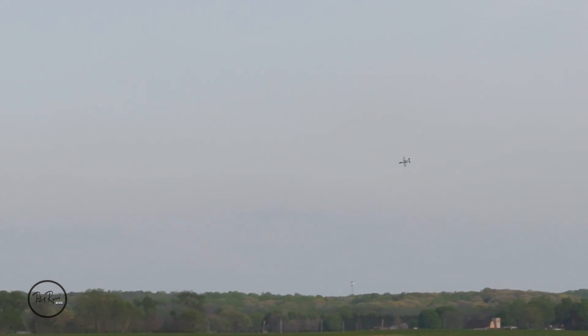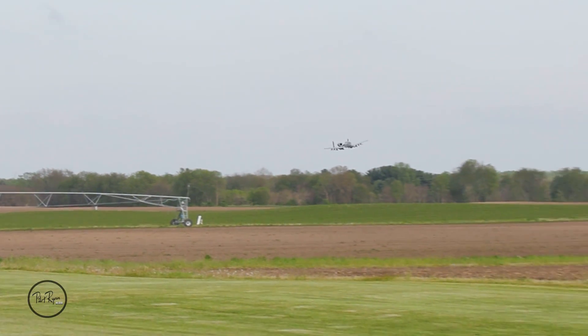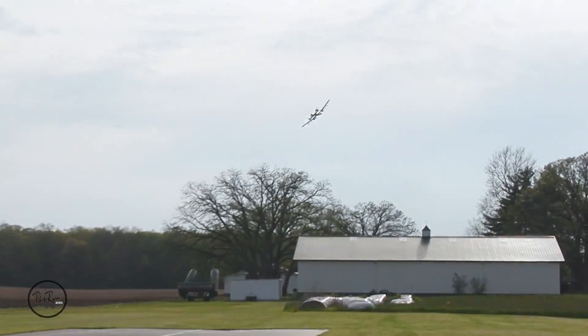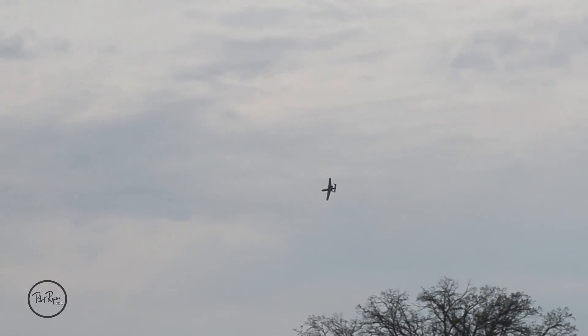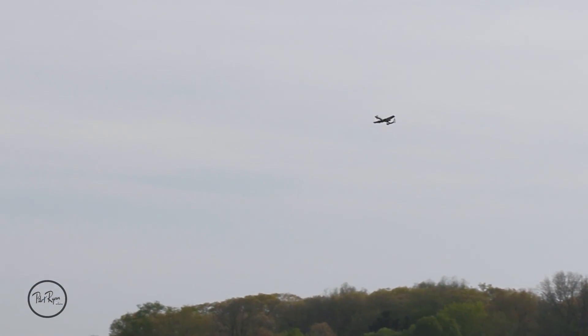I cannot believe how quiet and smooth this baby is. That sounds great, Bobby, you're doing a great job. Let me go back to high rate — I want all I can get.